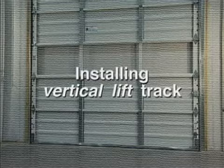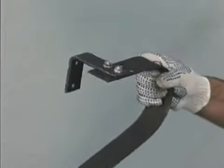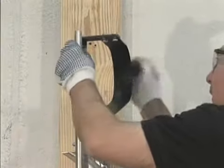To install vertical lift track, preassemble the spring bumpers as shown. Attach the spring bumper assemblies to the ends of the vertical tracks.